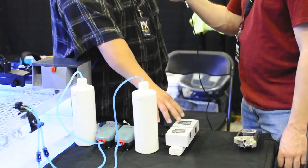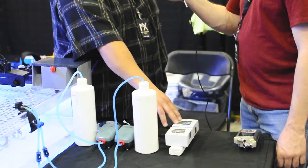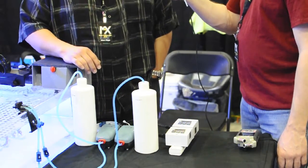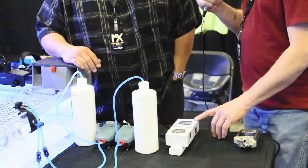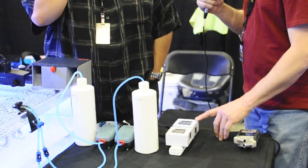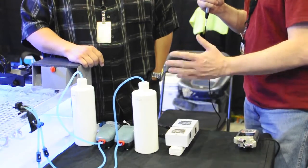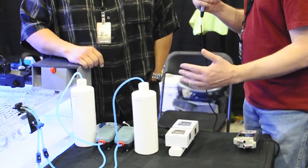The nice thing about these timers too is if they happen to go out, the default is off, not on. So that's another safety feature. And usually with these digital timers they have a battery so they don't lose their settings. Because with power going out, if it's a mechanical timer it doesn't know what time it is. This always runs every day for the certain time you set it to — up to eight intervals per day.